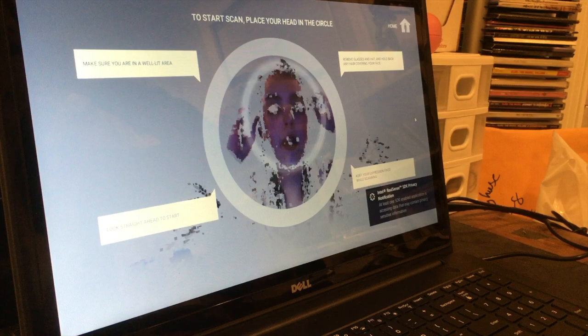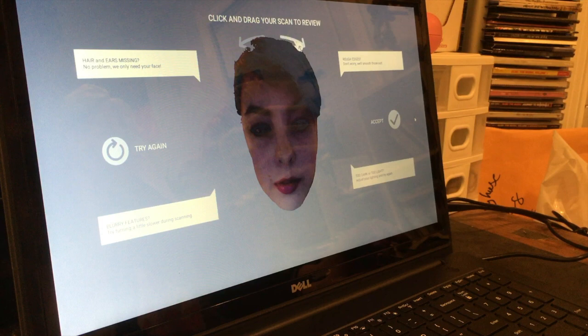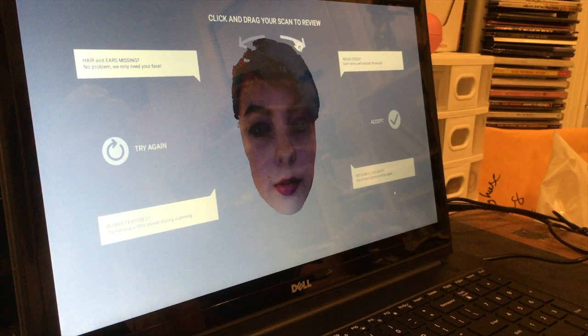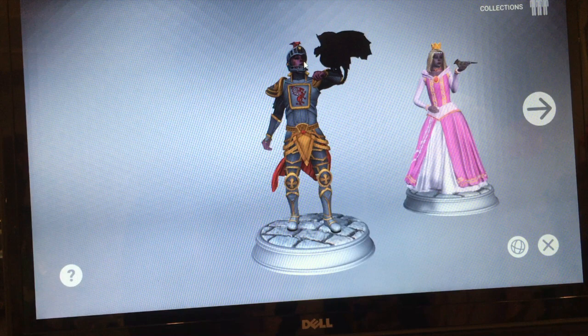So I'm pulling my hair back and looking straight ahead. It says fit my head into the circle, so I'm moving close to the screen. There's my little head — it's a little creepy, but it's kind of cool. It says rough edges, don't worry, we'll smooth these out. If it's too dark or too light, you can adjust your lighting and put light in different areas, and if it's blurry you can fix that too. Look, I'm so sexy right now. So now I am an epic dragon warrior!